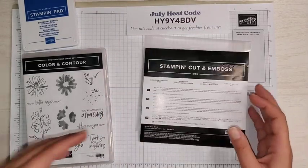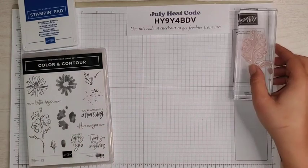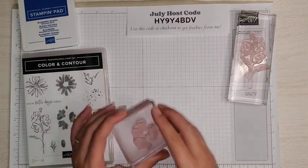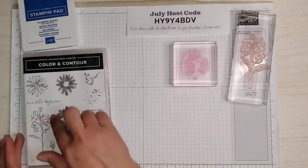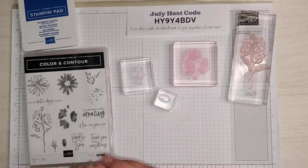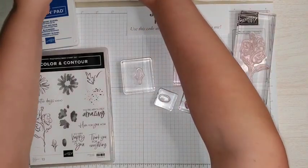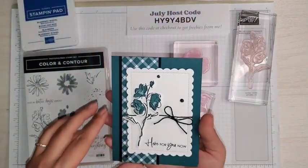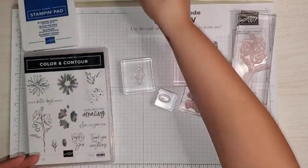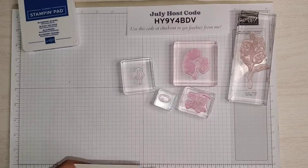Today the only dies we're going to use are our large flower and the second largest scalloped rectangle, so I'm going to set the others aside. We're going to do a little bit of stamping first. There's a bit of stamping for this card — not a ton. We need the large flower, which is a two-step stamp set meaning two stamps create one image, these little flowers, and our sentiment. We're going to be using the Thank You for Everything stamp for our sentiment. I have a scrap piece of paper here.